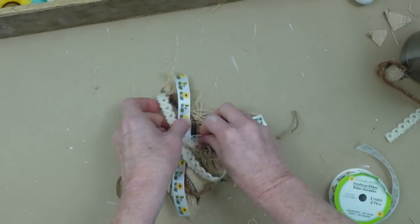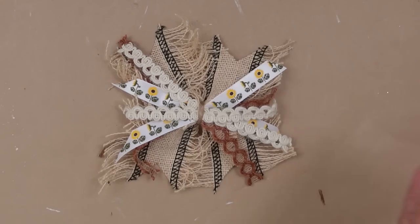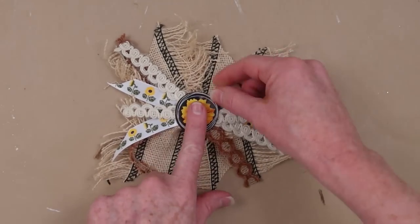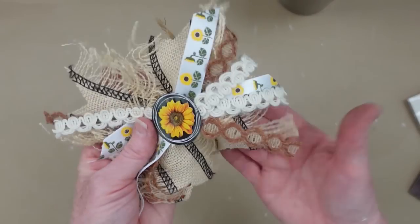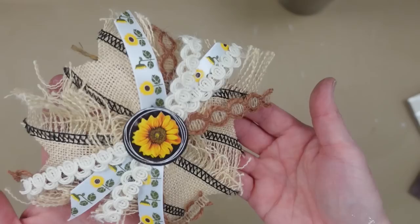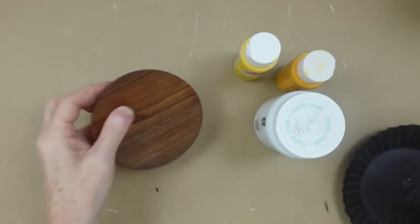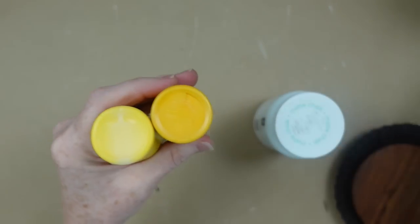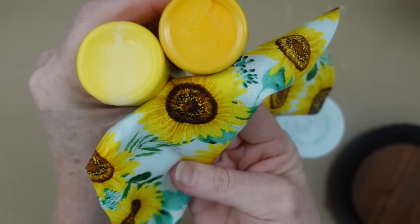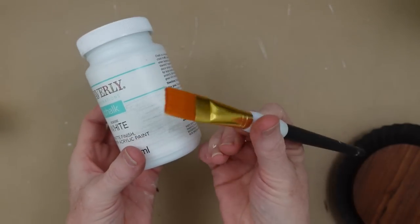Then you're going to fluff it out, and at this point you could also trim it. I'm using a sticker from that same pack for the center. Now to start with the flower — this lid is going to be the center. I chose these two yellow colors because they match the fabric; I'm also going to use white and a couple of different paintbrushes. So I'm going to start off by using white to put on this candle holder.